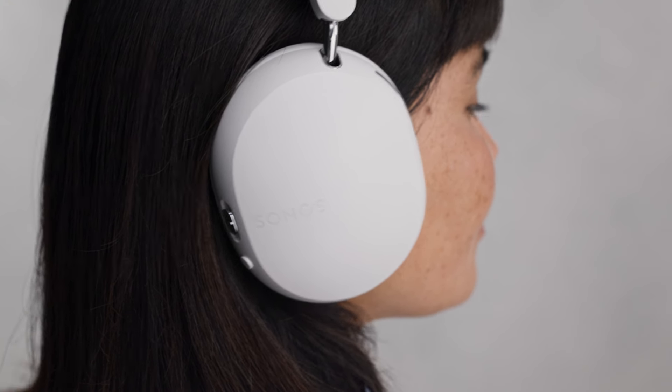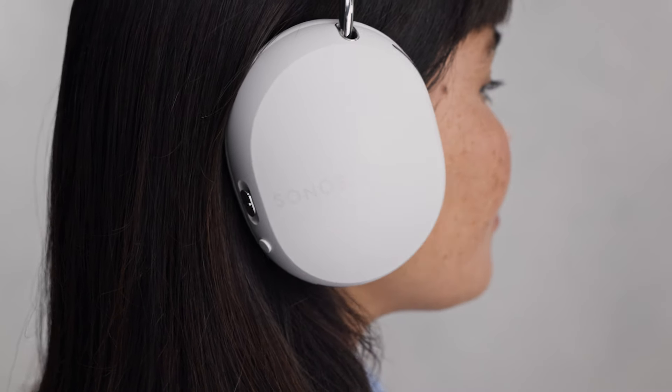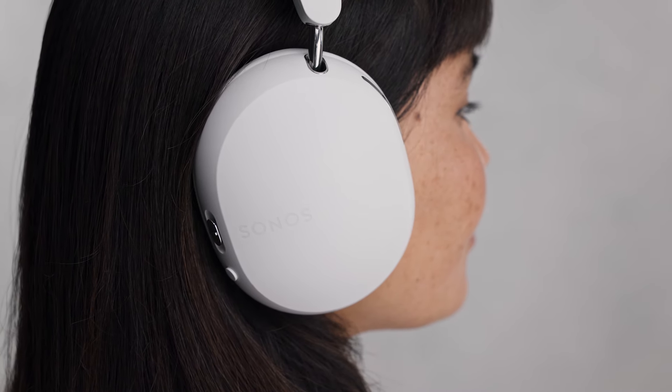These two sound waves effectively cancel each other to create a serene listening experience. You can toggle between active noise cancellation and aware mode on Sonos Ace by pressing the noise control button below the content key.